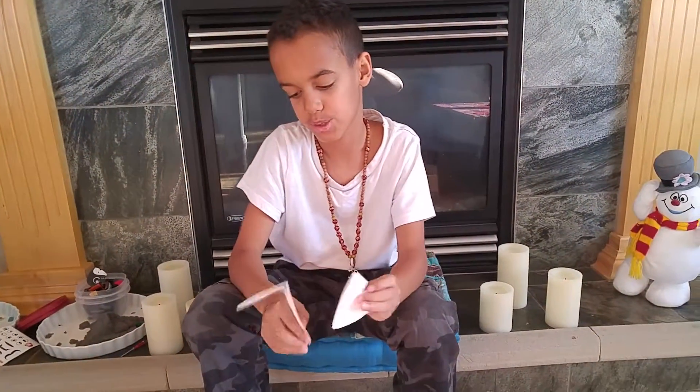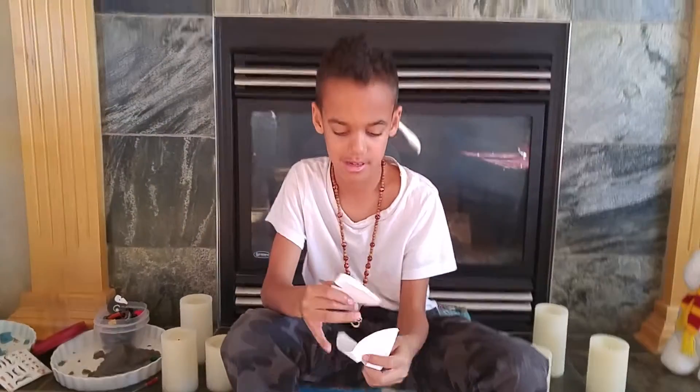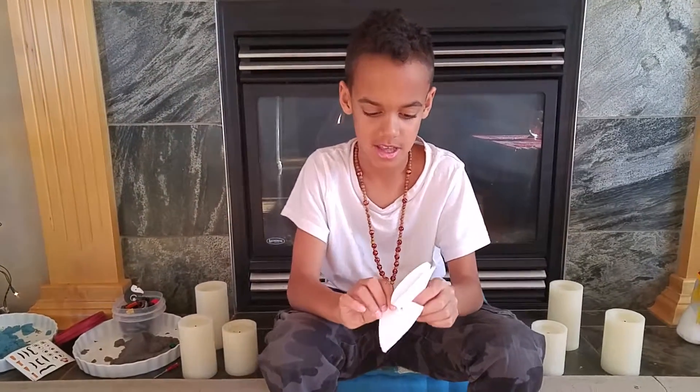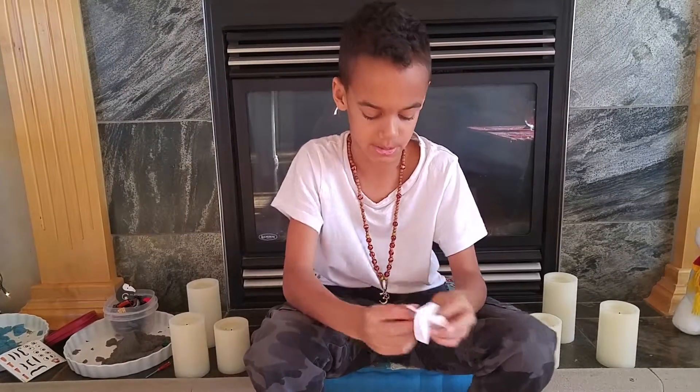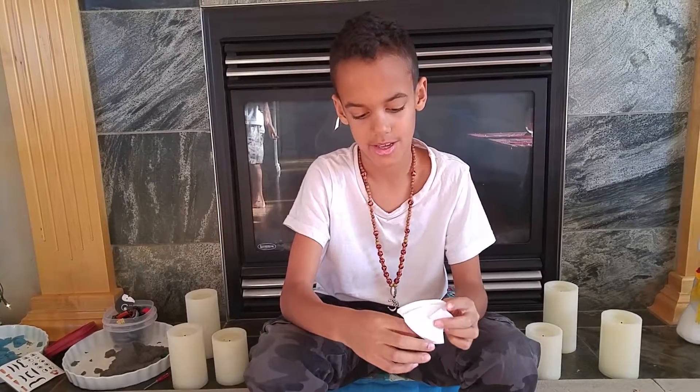So then what do we do with the hearts? Then you write things on them. Like what? Like you can write words — you're awesome, you're amazing, you're pretty, you're beautiful. Wonderful, lots of nice comments about them. All right, thanks Bud for showing everybody how to do it. You're welcome. Thank you.